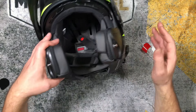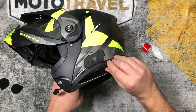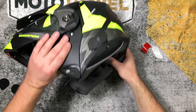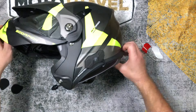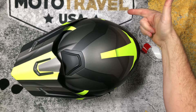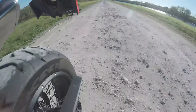There you have it — how to install a fit-for-all BMW communication system in a Scorpion AT950. I'm going to play with these cables just a little bit to clean them up, but not bad, right? Especially when no directions come with how to install it. If this video helped you, please give it a thumbs up and make sure to subscribe to the channel. Appreciate you watching — now let's go explore. We'll see you next time.